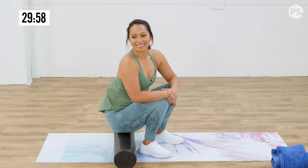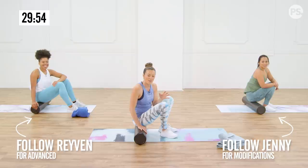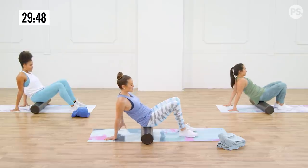Are you ready to restore that body? We've got Jenny and Raven here to join you. We're going to start here on the foam roller. You're just going to sit on the foam roller and bring your hands behind your back to give you some support.